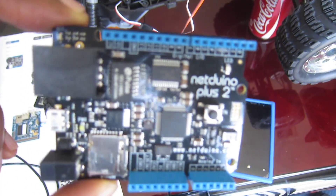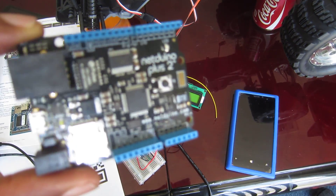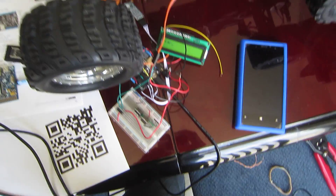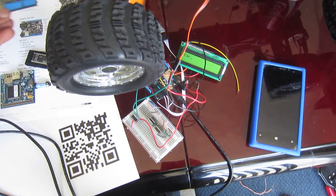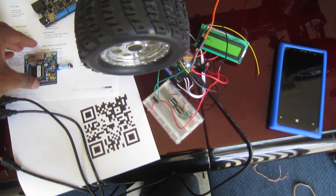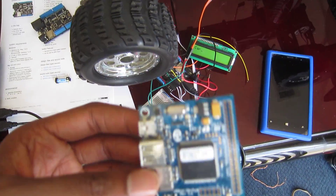The Nut Duino is a .NET Micro Framework based board. It's very similar to the Arduino as far as the pinout goes. It's compatible with a lot of the same accessories, but you can program it using C# instead of C. It comes in a variety of form factors — this is the Nut Duino Plus 2. There's also the Nut Duino Micro, which is pin compatible with the Basic Stamp, and Micro Framework boards from other vendors, such as this one from GHI Electronics.